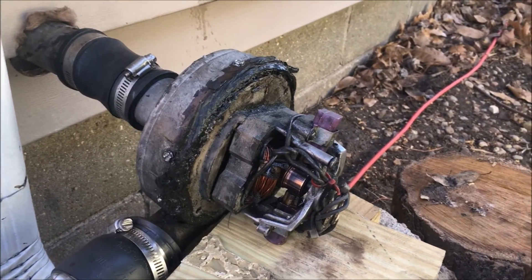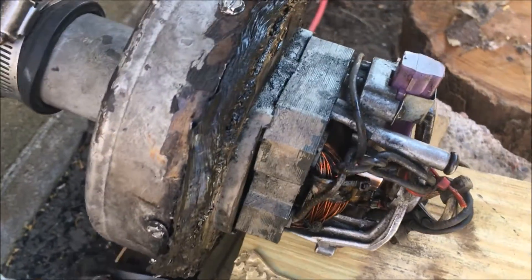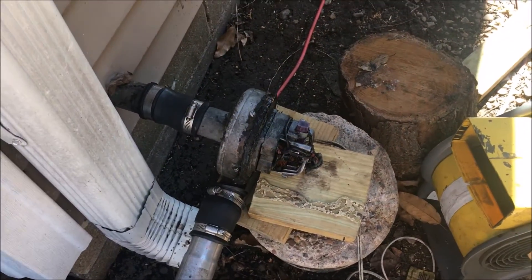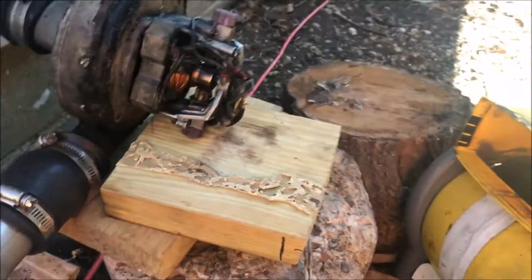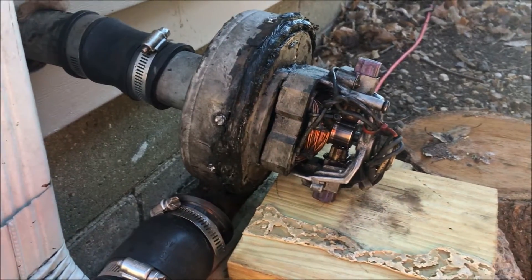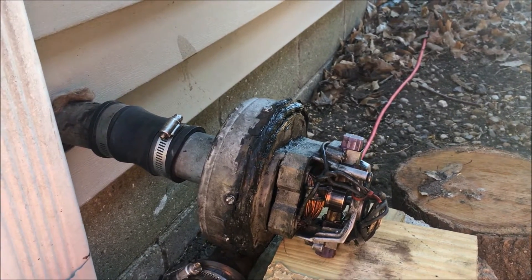This particular blower came out of one of those small little handheld vacuums. I have had this pump for over eight years — it's been in many videos: the cyclone burner, the waste oil burner, and it has also heated my garage every winter. In summertime it was used in experiments; in wintertime it heats my garage. I'm pretty sure this came out of one of those tiny Bissell vacuum cleaners — the little old handheld ones that have a very powerful vacuum but they're small. I'm just amazed at how long this Bissell blower is lasting.